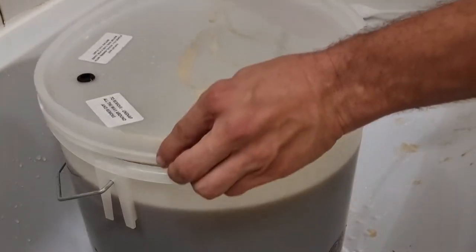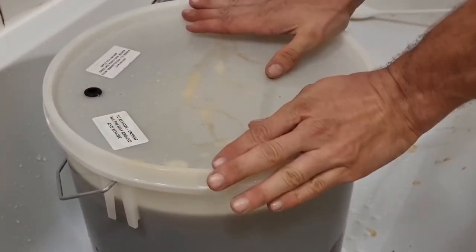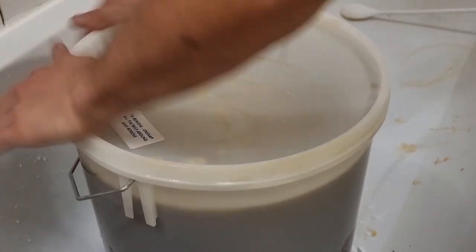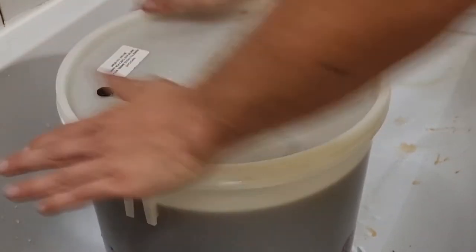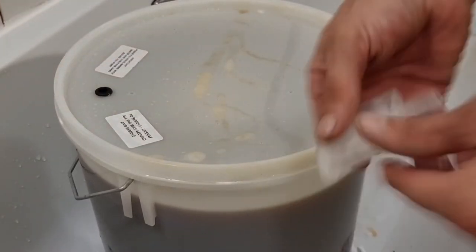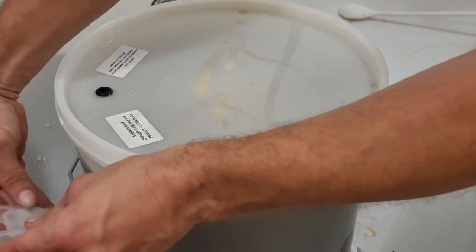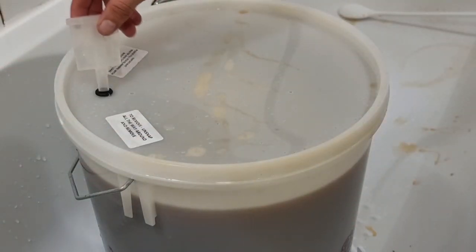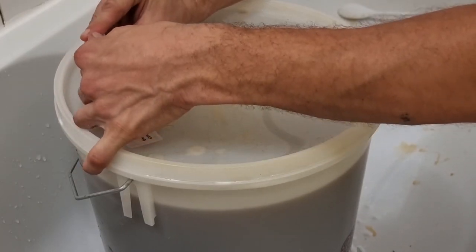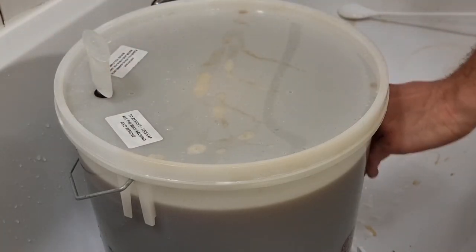And that is basically it YouTubers — we're going to put the lid on, make sure it is airtight, and then we will add our airlock. We're going to leave that for 8 to 15 days to ferment out fully, and then you'll want to see a follow-up on bottling. So don't forget to watch out for Part 2: bottling.